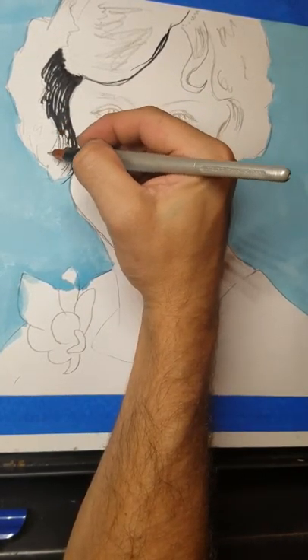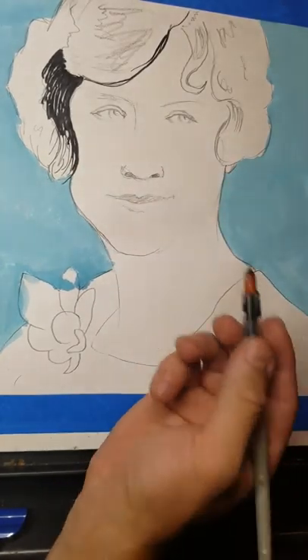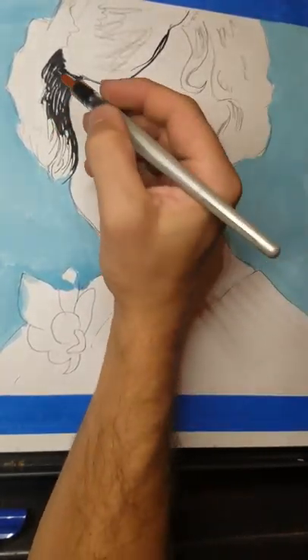Areas that are kind of in between here, I will use just the thinner edge to make some thinner lines.